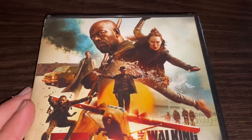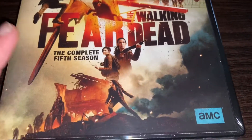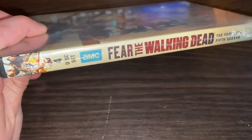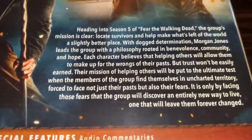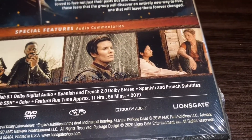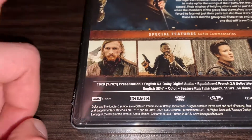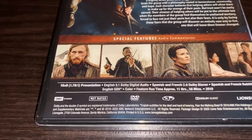So to start off, here is the cover — there's actually a lot going on. You've got Morgan, who's about the only character I know from this AMC show. The spine looks like this, and on the back is what this season is about — I'll leave it there for a second if anyone wants to pause and read it. Special features is just audio commentary, so it doesn't come with a whole lot. I know that's Dwight — maybe — I think that's him from The Walking Dead. I know a couple of characters cross over from The Walking Dead to Fear the Walking Dead.